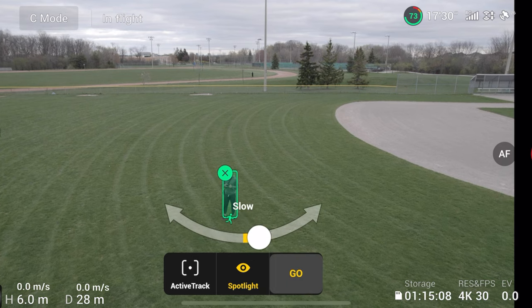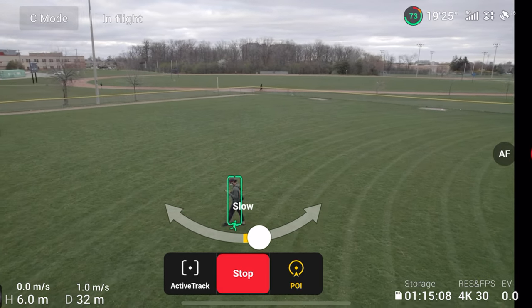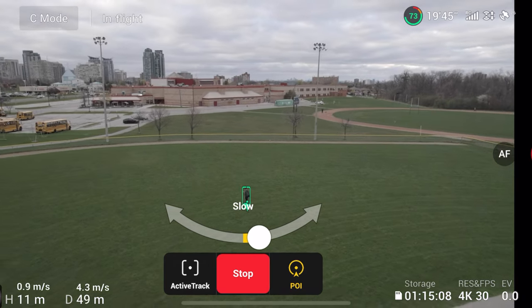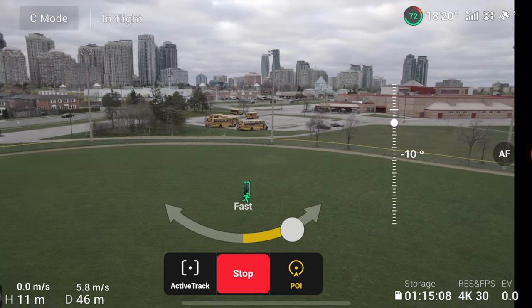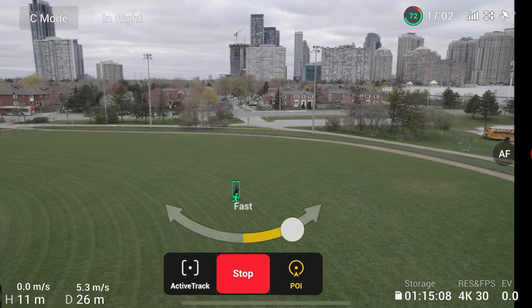My personal favorite part of Active Track 4.0 is the Point of Interest feature. What this does is it basically orbits around the subject you've chosen at the speed you've chosen. You can get a lot of really cool shots of landscapes, and the best part is that you can still control the height and the distance of the drone while it's orbiting. So while the drone is flying around you, you can slowly push the stick back and up to reveal the landscape around you — you can get some really cool shots. I also recommend doing this in cine or tripod mode because the drone will fly the smoothest and you'll get really smooth cinematic shots.